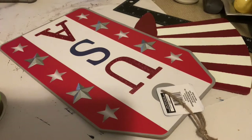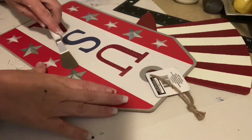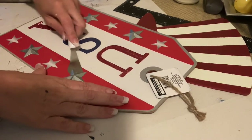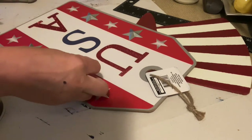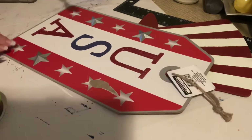This is one of Dollar Tree's tag signs — I got this last year. It has these little metal stars on it; there are four metal stars. You'll see me pop off two, but I'm actually going to use three of them for this project.